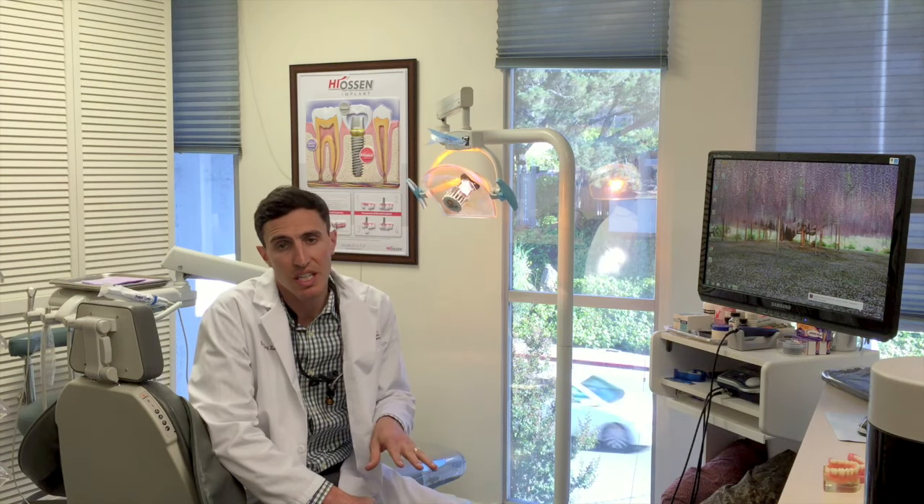Once we put the implants in, you'll need three months of healing time before we can attach it to the denture. So if you're looking to get your lower denture to hold into place a lot better, definitely come to us here at Cantor Dental Group and we'll help you chew to a better future.